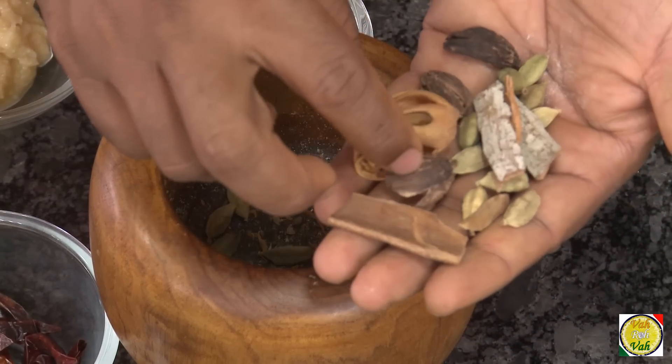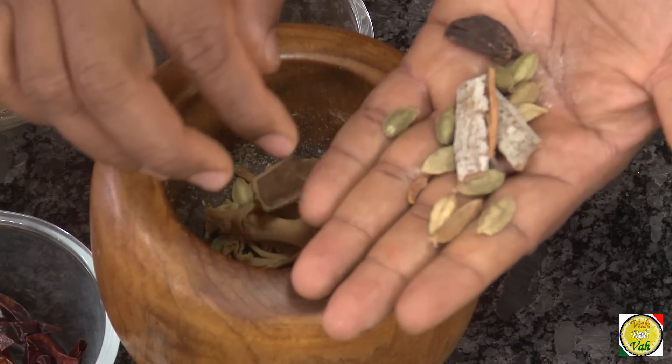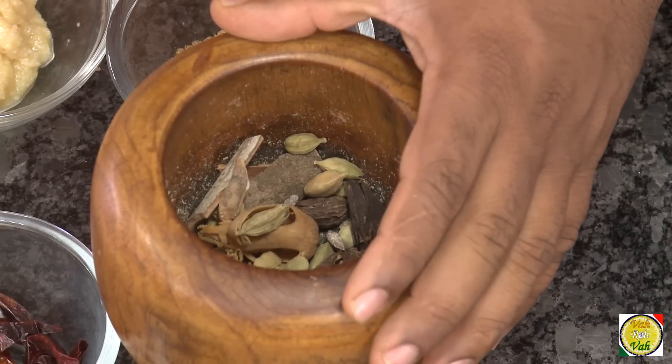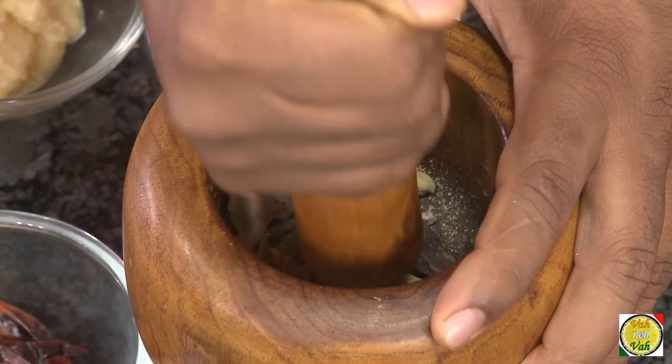For this we've got some green cardamom, mace, badi ilayichi — that is black cardamom — and cinnamon. There is a lot of green cardamom in this. First we're going to put them in the mortar and crush them.